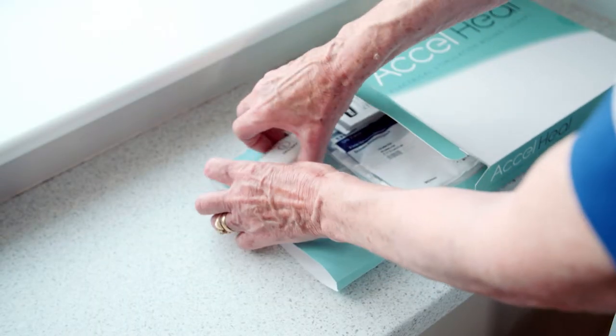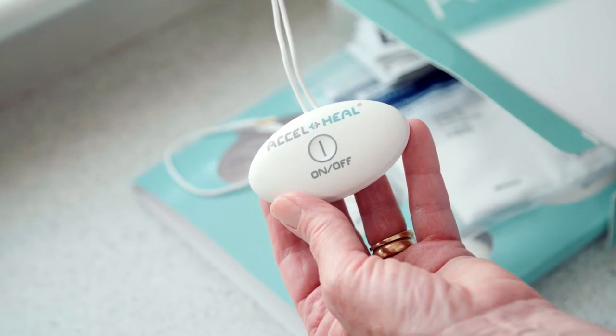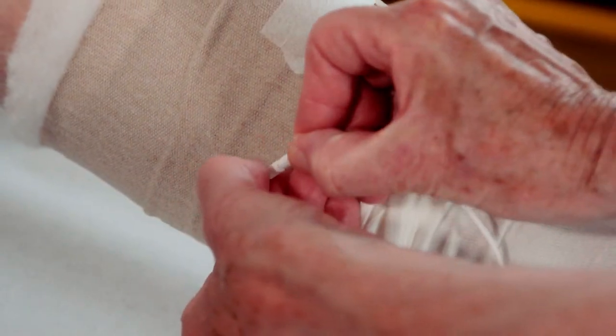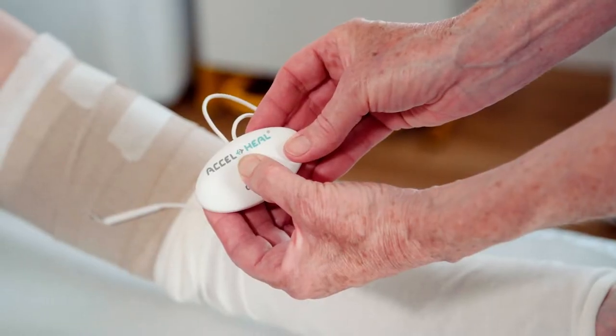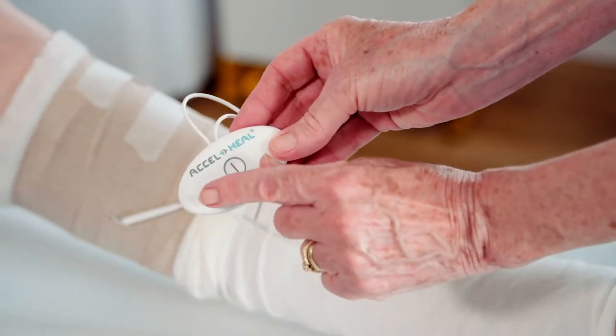Once you have completed the compression, you are ready to connect the device to the electrode pads. Connect the treatment device to the electrode pads by pushing the electrode connectors into the electrode pad receptors. Activate the treatment by pressing the on-off button down for two seconds.